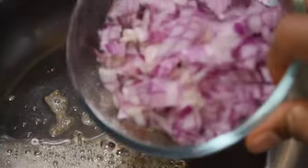Next goes in one medium sized onion which I've chopped. Sauté it on low flame until it turns golden brown.